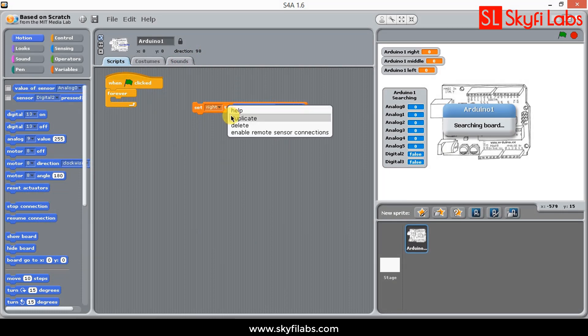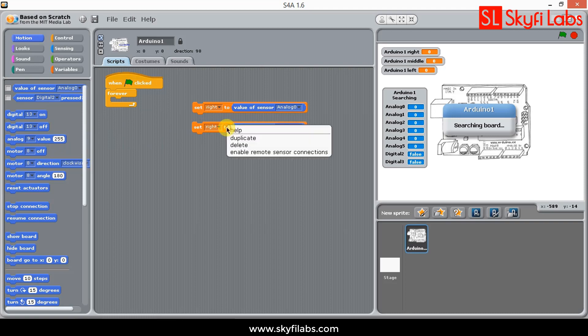To make it simple for beginners, you will first use simple drag-and-drop programming to control the firefighting robot. So students from non-programming courses can also do this course with confidence.